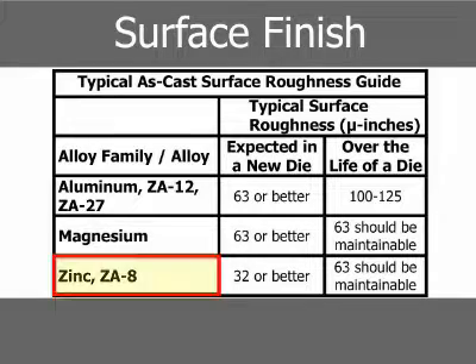While die-casting zinc and ZA8 in a new die, a surface roughness of 32 micro-inches or better can be expected, and over the life of the die, 63 micro-inches should be maintainable.